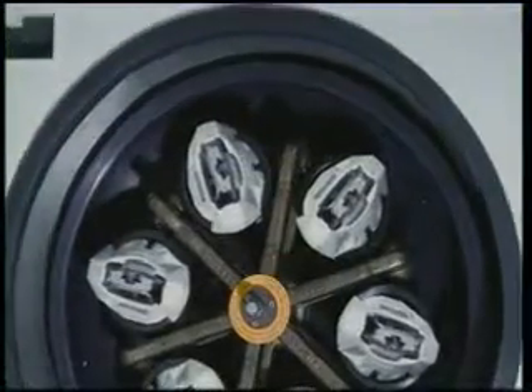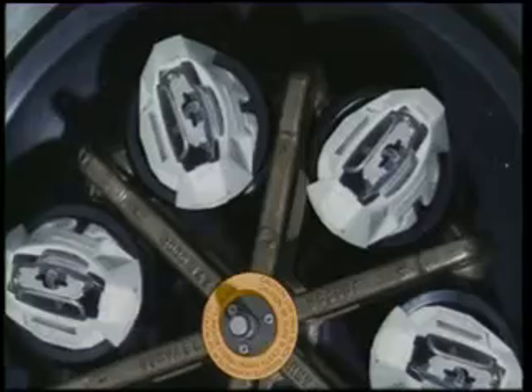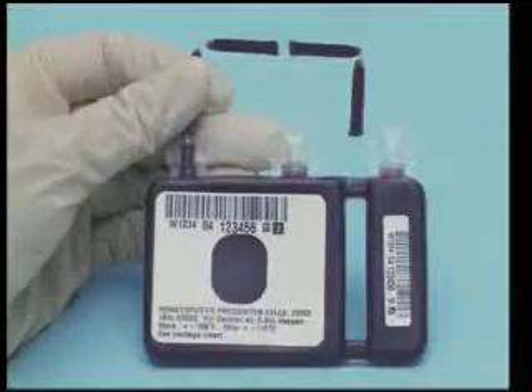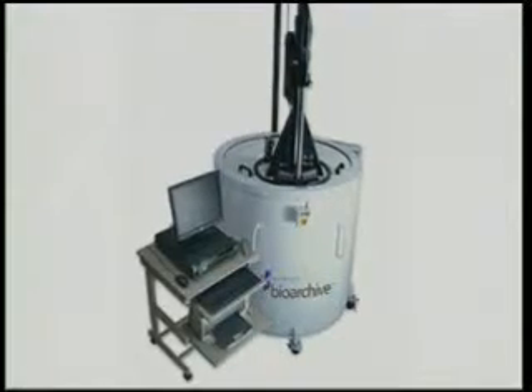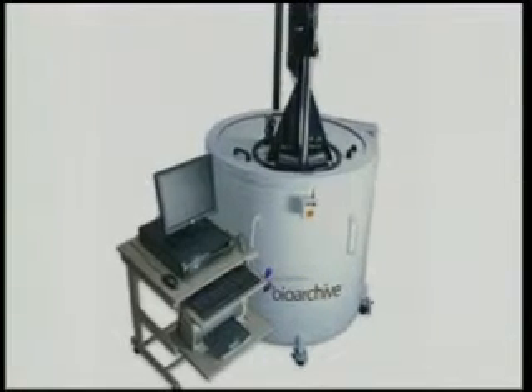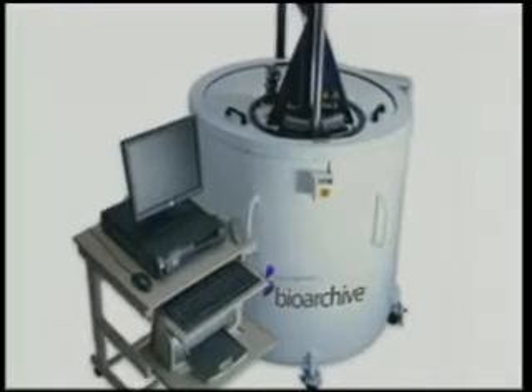We use a device that spins the blood down, processes the cells in a very gentle, natural way, and then those cells are placed in a double Teflon-coated container — a small bag put in a cassette — and transported into a large tank that drops the cassette into liquid nitrogen very slowly in a very special measurement.